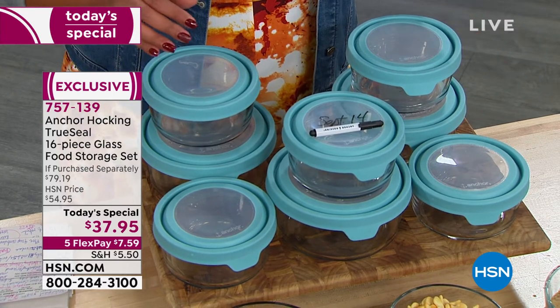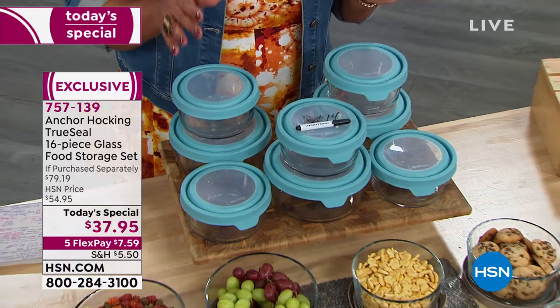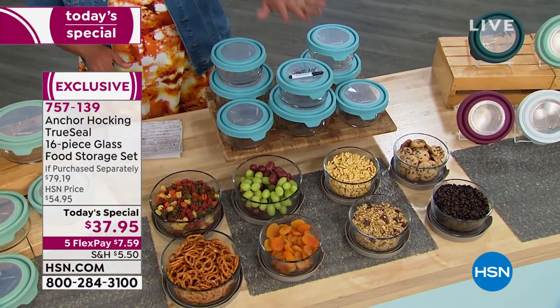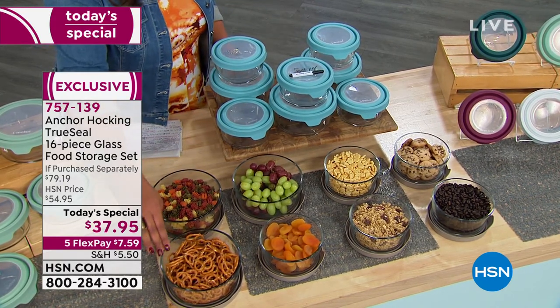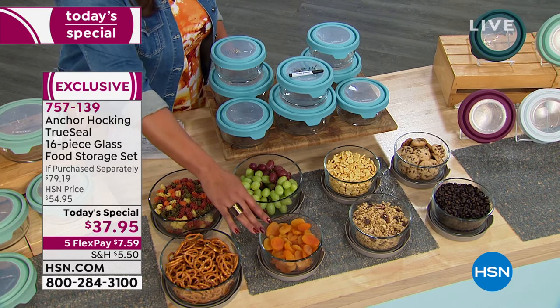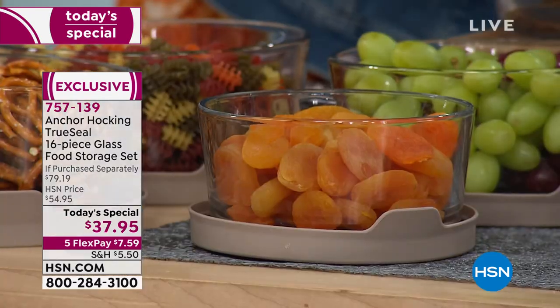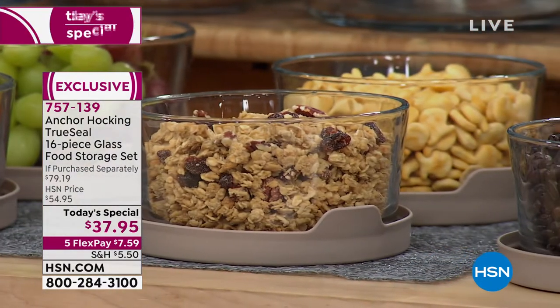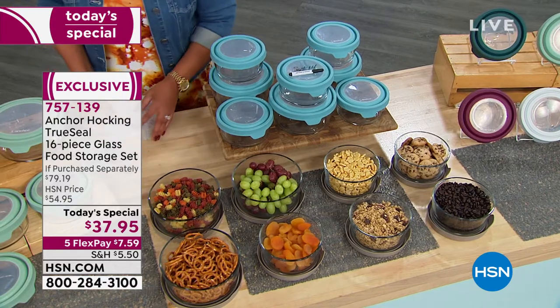This is the only Today's Special we'll have like this for the rest of the year — we can't have another airing with Anchor Hocking. Everything you can put in these containers, you can put them in the refrigerator. It keeps your pretzels fresh, it keeps your apricots fresh because the lid is leak-proof and really seals in the freshness. Your granola, your fruit, your grapes, your pasta — you want that to stay fresh.